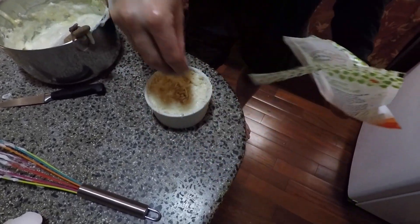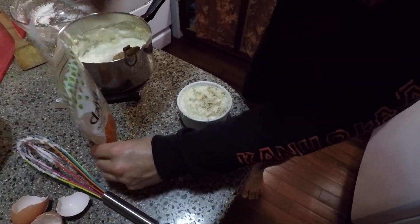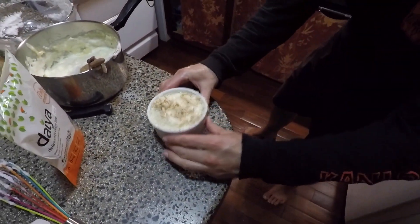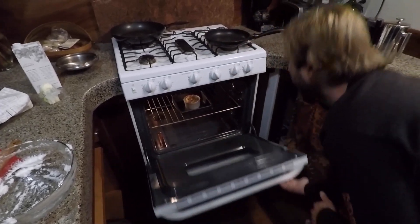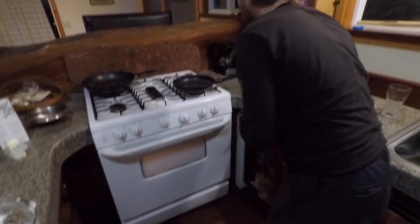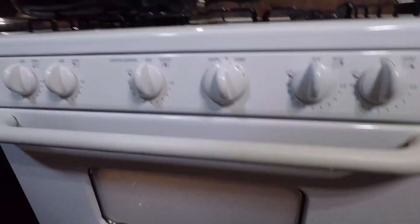That's our cheese soufflé going in the oven. Turn it down to 375°F and wait — probably about 20 minutes. You don't want to overcook it. We can see it through the oven door without opening it — it looks like a UFO in there. It's rising and has breached the ramekin by quite a bit.